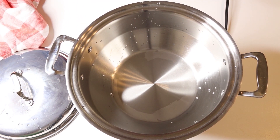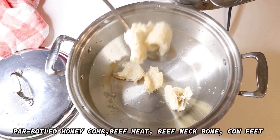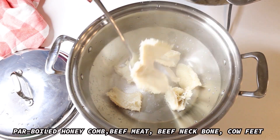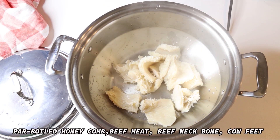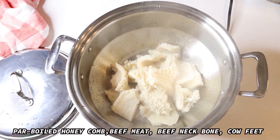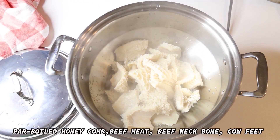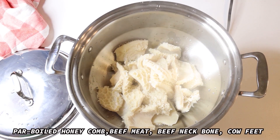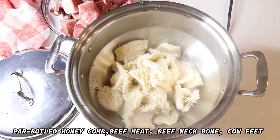Since my beef tripe is done, I'll be adding it to the pot along with the rest of the meat and slow cook it. You will notice that I use my 360 Cookware marmite pot — it's a pot I love a lot because you can use it in three ways: as a mijote, as a slow cooker, or directly on the stove.